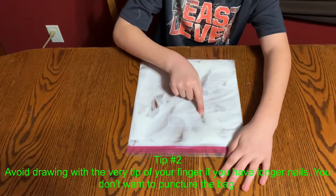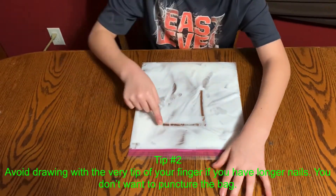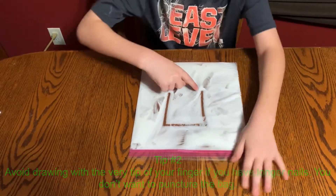Tip number two: avoid drawing with the very tip of your finger if you have longer nails. You don't want to puncture the bag.